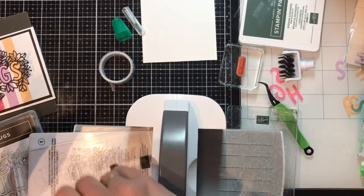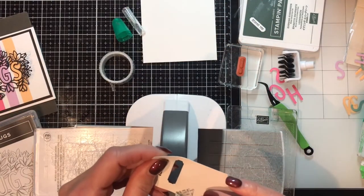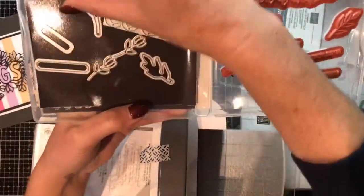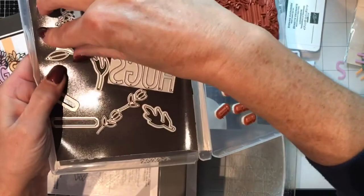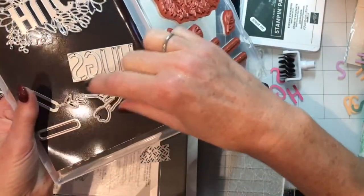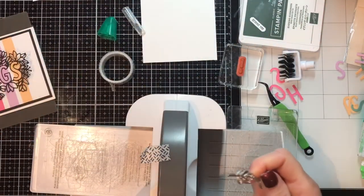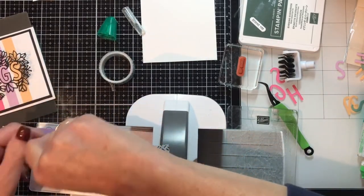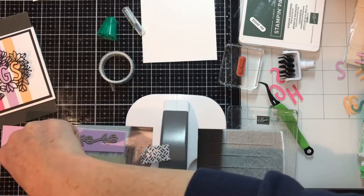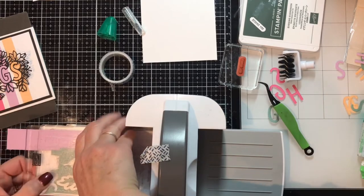There we go — it's not coming off, but I got it. Since I have the machine out already, I want to cut some flowers and leaves. I'll save that tape. Cutting some leaves in Soft Succulent, and this flower die in Fresh Freesia — let's be efficient. Send Fresh Freesia through first, then a couple of leaves — sandwich that up and crank it through. We can decorate the inside too.